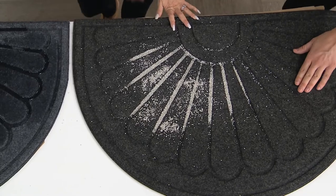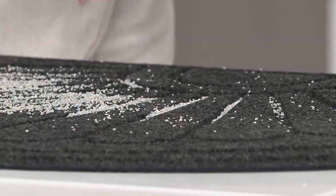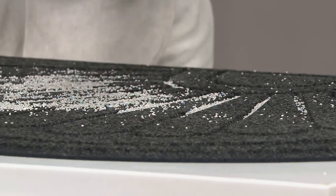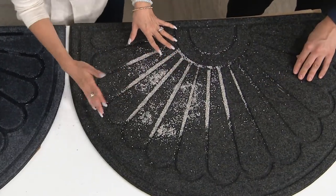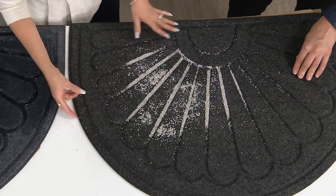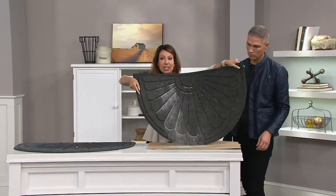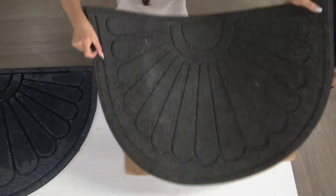I have two boys bringing in dirt, mud with cleats, grass clippings. I put kitty litter here just to show you how it instantly falls into these deep channels. You can also pick a color that might camouflage things a little more. It's easy and quick — it just shakes off. Vacuum, shake, hose it down. It dries quickly.